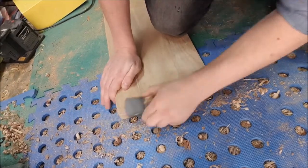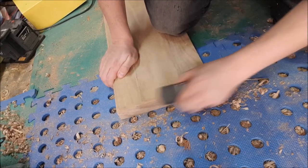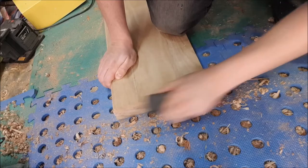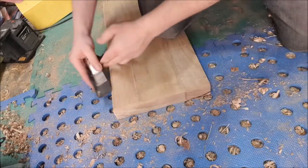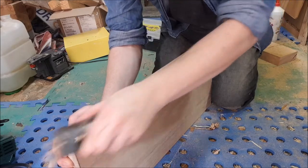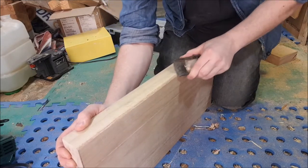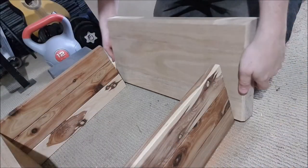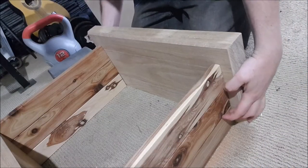For the base I did want to put a decorative edge on it rather than leave it square. I don't have a router but I've got this little palm plane, so I just put a 45 degree chamfer on the end of it. It made it look a whole lot more professional in my opinion. I'm really happy with how it came out.